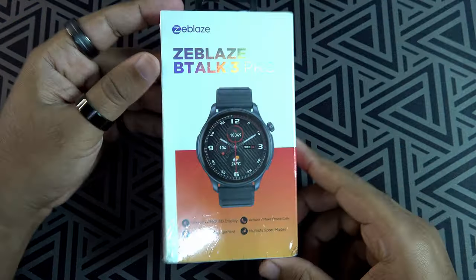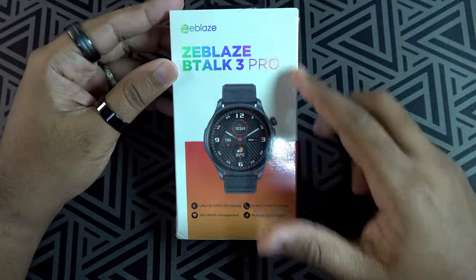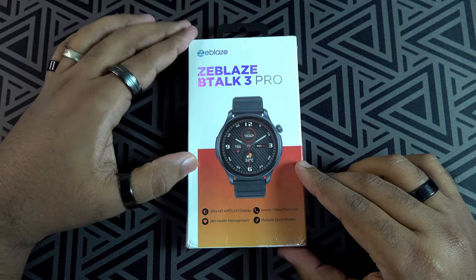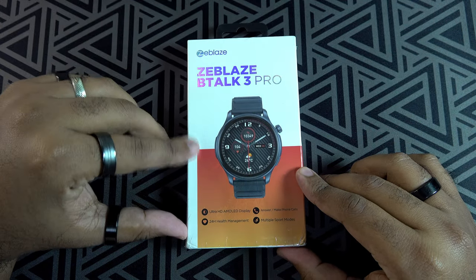Hey, what's up guys, this is Tanu from RVC Tech and I'm back again with another video. Today we are unboxing the Z-Bless B-Talk 3 Pro — is this the best budget smartwatch of 2024? Let's find out.